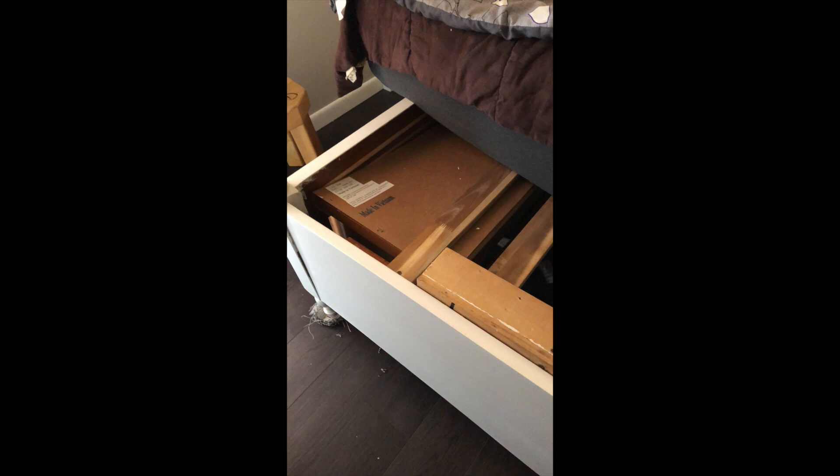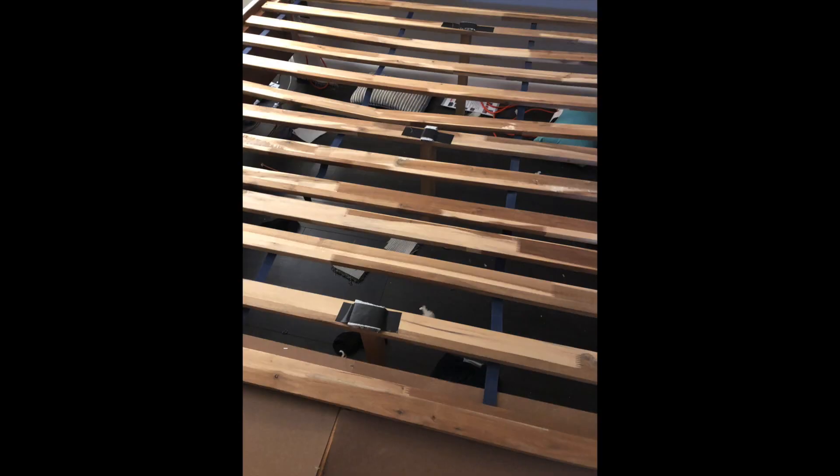Does anyone else have this problem? You get this king-size bed frame and the slats they give you to put across it are inadequate for the load the bed has to carry. A bed frame like this is supposed to eliminate the need for a box spring, but the slats are just cracking and bowing and they're not supporting the weight of that big king-size mattress. My mattress started to fold up like a taco.